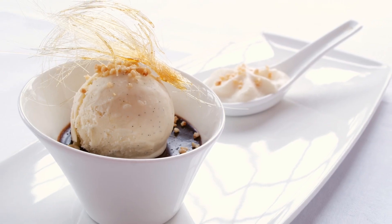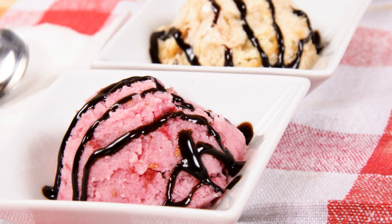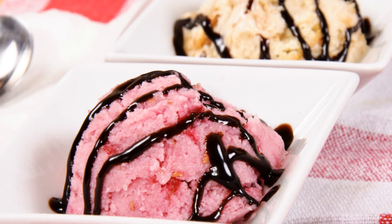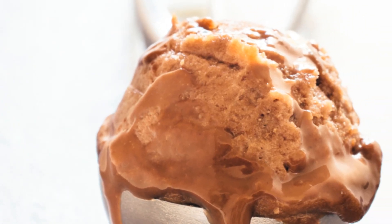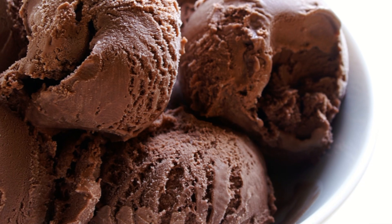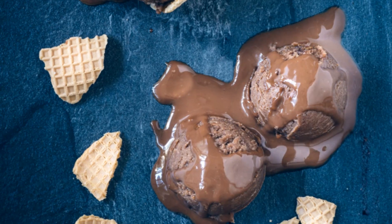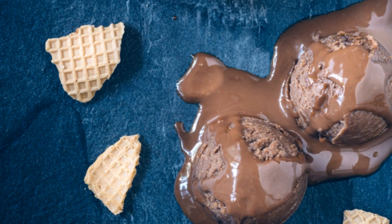Now here's the thing about this dessert — it's a race against time, and you're the one holding the baton. As soon as those ice cream balls are out of the air fryer, it's time to serve. The hot and cold contrast is what makes this treat so delightful, so don't wait around. And there you have it: air fryer ice cream balls — a dessert sure to wow, with a hot, crispy exterior and a cold, creamy interior. Go ahead, give this recipe a try.